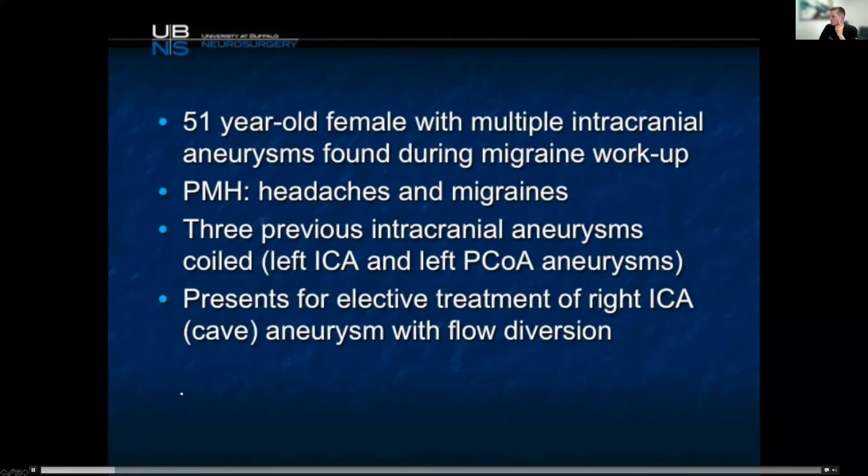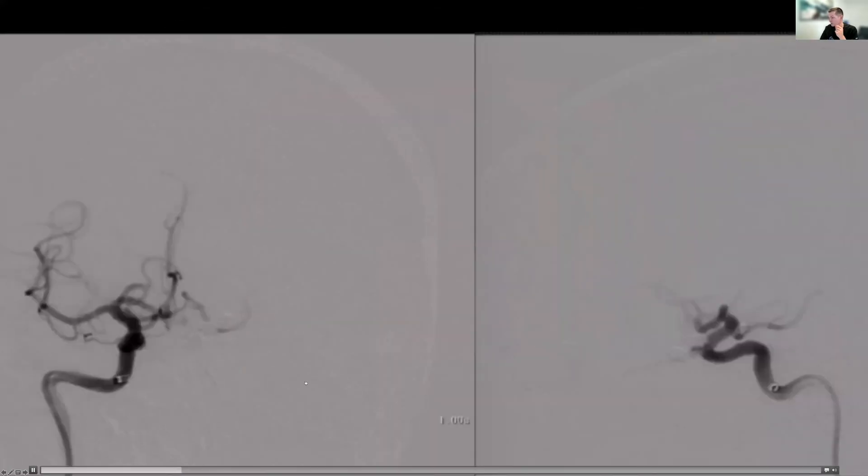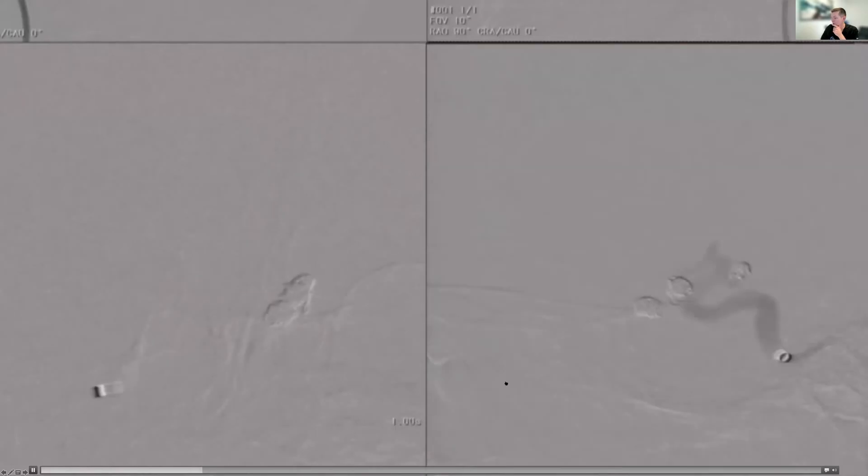Here's a 51-year-old woman with three prior previously coiled aneurysms, presenting for elective treatment of another cavernous aneurysm — right at the distal dural ring. You don't really know if it's intradural or extradural, and this is one you're going to want to treat to prevent subarachnoid hemorrhage, particularly in somebody who has three prior coils there.